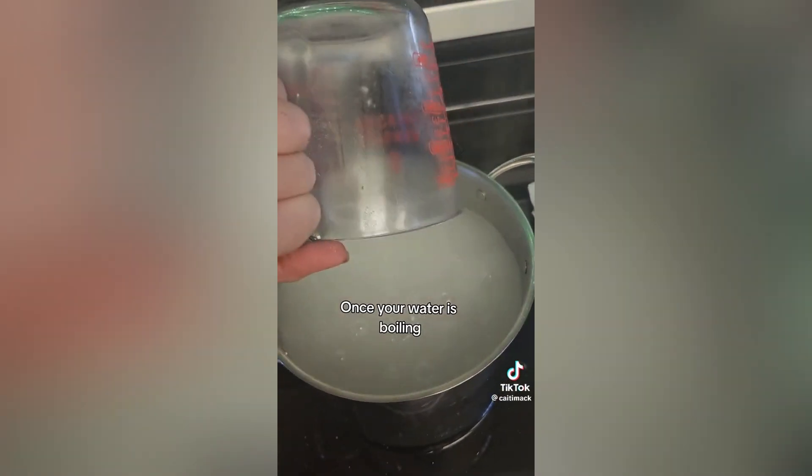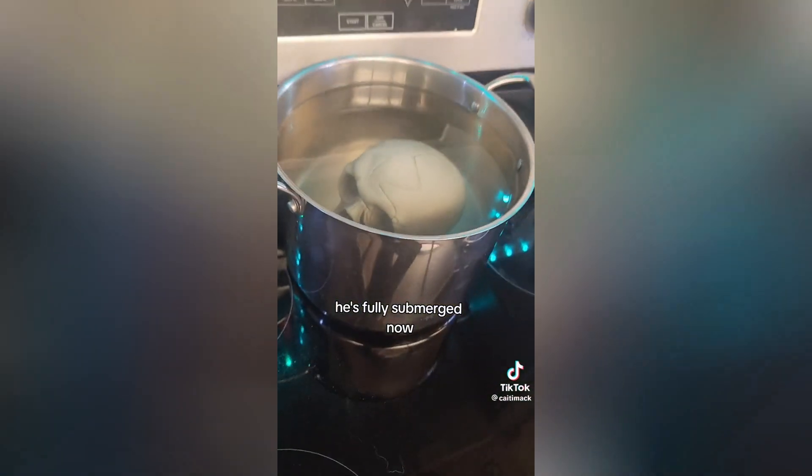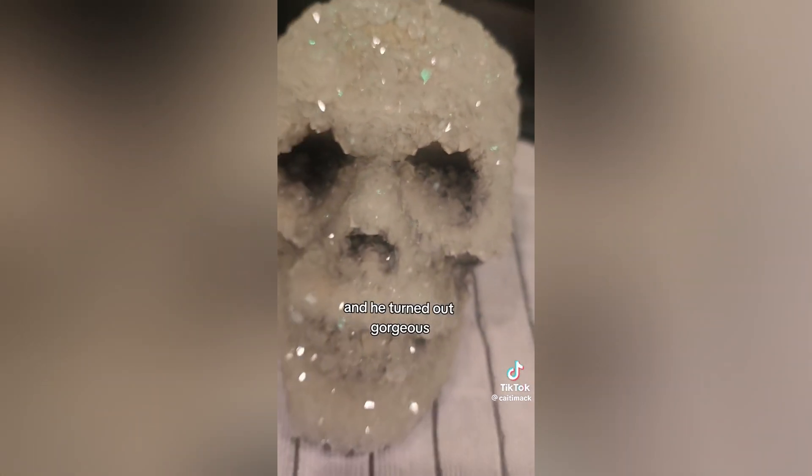Once your water is boiling, you put in your borax. It's kind of cloudy. You give it a stir and it goes clear once it boils again. Take it off of the heat and then all you have to do is put your item in. He's fully submerged now. 20 hours is what I waited and he turned out gorgeous.